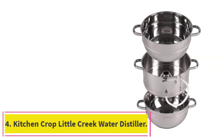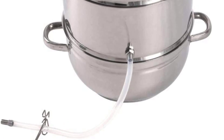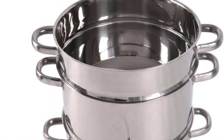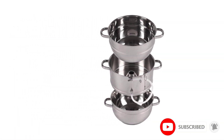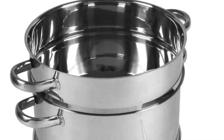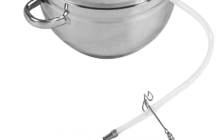At number 4: the Kitchen Crop Little Creek Water Distiller. Electric water distillers may offer convenience, but they're also among the most expensive methods for purifying H2O. The good news is that a sophisticated appliance isn't necessary to obtain crystal-clear water. With the Little Creek Water Distiller from Kitchen Crop, users can purify water on any stovetop or even open flame — no electricity required — making it a great option for emergency or camping situations.